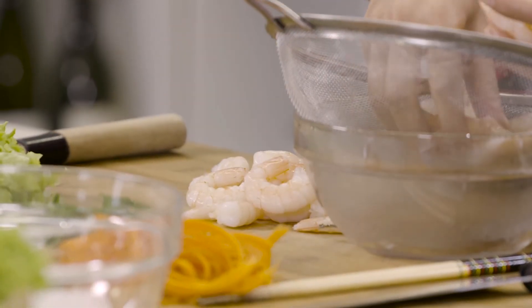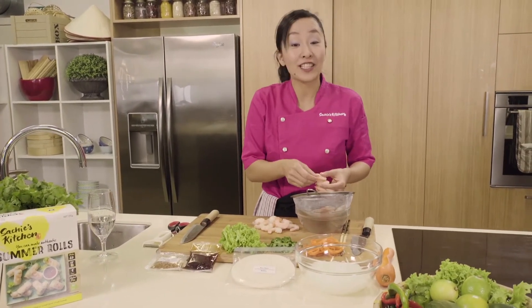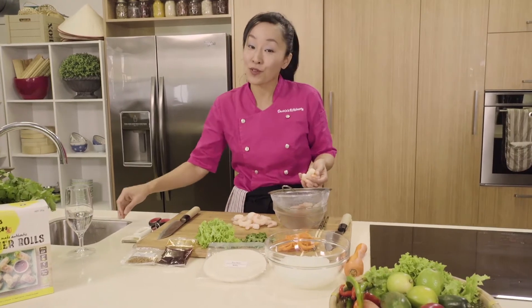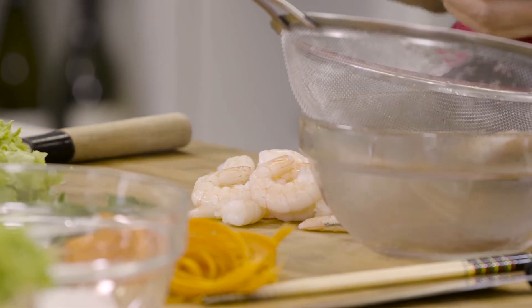If you don't like eating prawns, you can simply substitute with poached chicken or poached pork. Or for those who are vegetarian, omit the prawns and chicken or pork — you can simply use beautiful crunchy vegetables as well.